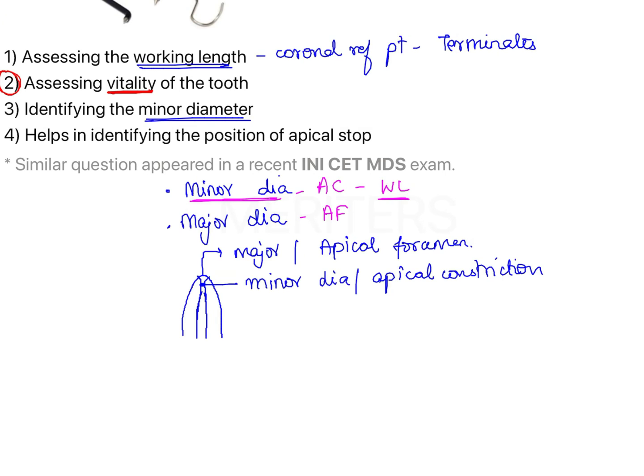Therefore, options one and three convey the same meaning — assessing the working length. Option four, which states it helps in identifying the position of the apical stop, again indicates the apical constriction or the apical stop created by instrumentation. Therefore, options one, three, and four are all related to working length assessment.